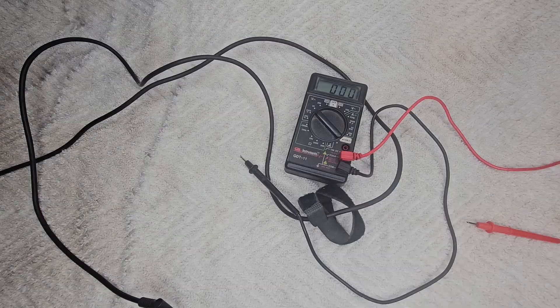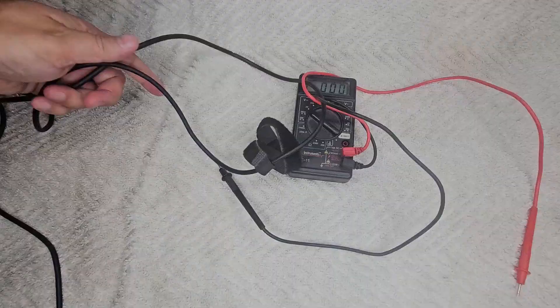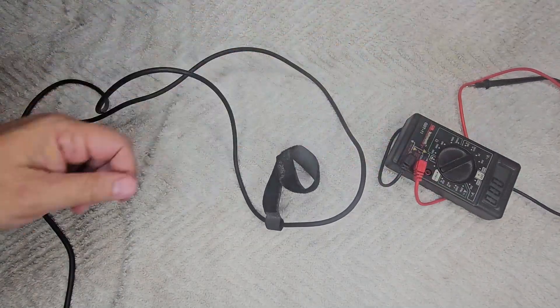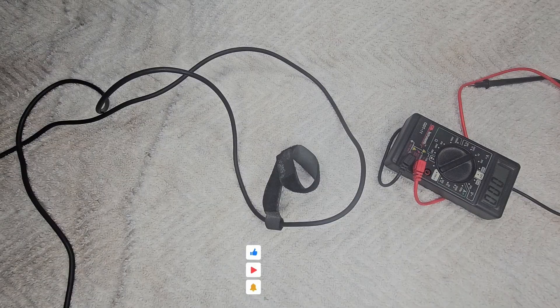Super quick video. Just wanted to show you how to test that if it ever comes up for you. It's a super easy test. I've seen people just order another power adapter thinking that was it, not knowing and wasting money on that, having to send it back. If this was helpful, click the like and consider subscribing. Thanks, guys.